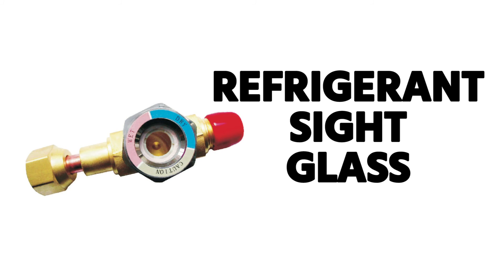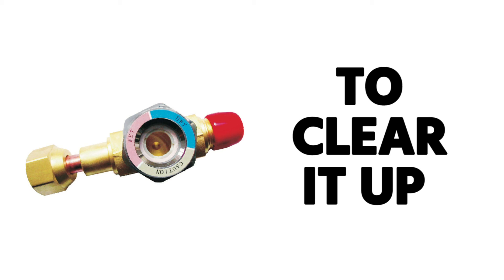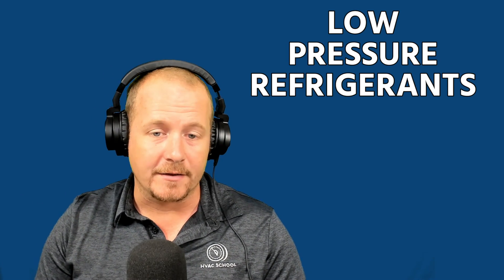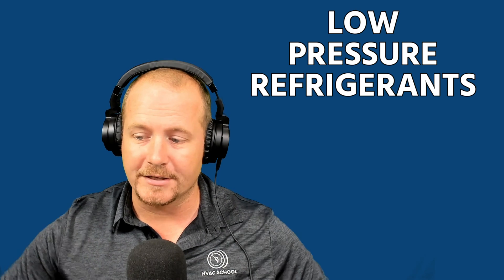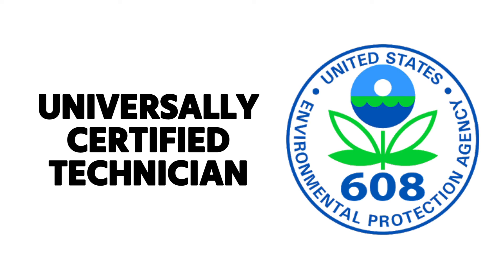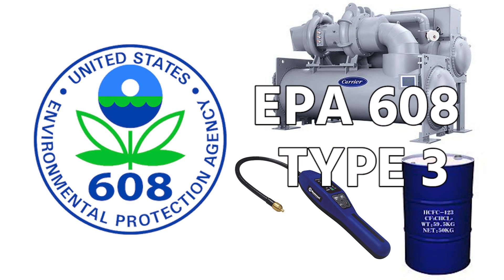A final tip: if you have a refrigerant sight glass that is frosted up, you can use a spritz of isopropyl alcohol to clear it up — don't use a torch. Spritz the isopropyl alcohol, wipe it off, and then you can see into the sight glass. That's it for low pressure refrigerants. Read your study guide, do your practice exams, and hopefully you'll be prepared to be a universally certified technician — one who has passed core, type one, type two, and type three. It's a nice resume item, and then you don't have to worry about it anymore once you're universally certified.